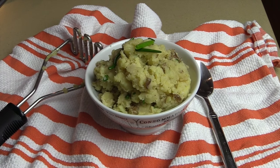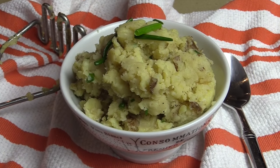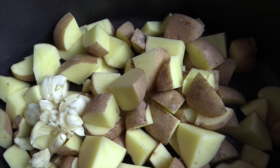Buckle your butter belts because we are going to make brown butter mashed potatoes. That brown butter secret I'm going to show you is going to make it nutty and sweet and a deep rich flavor that any meat is going to be jealous to be next to. If you guys are going to cook with me, here are the ingredients.